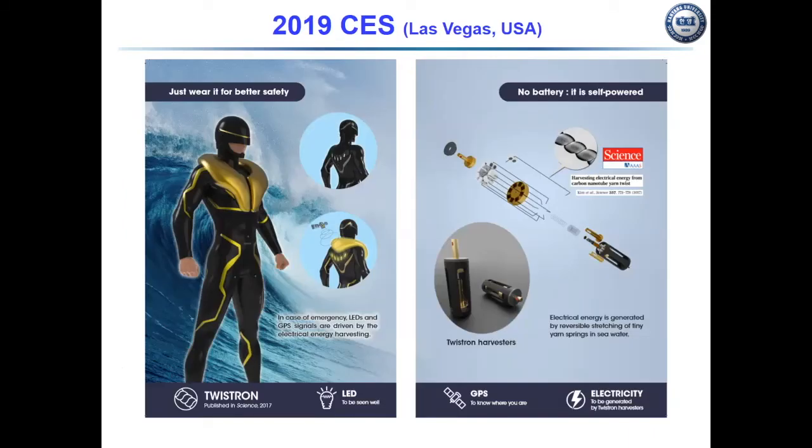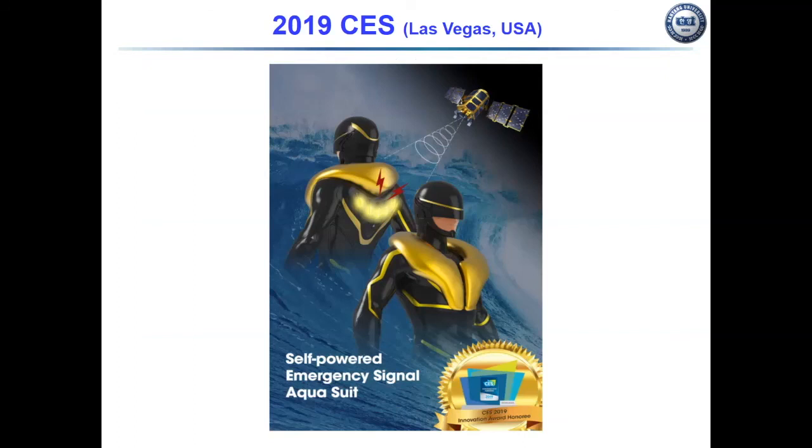In 2019, we showed a self-powered energy signal aqua suit at the Consumer Electronics Show in Las Vegas. This suit normally functions as an aqua suit, but in case of emergency, LED-powered signals are driven by electrical energy harvesting. The electrical energy harvesting is generated by reversibly stretching the yarn in seawater.